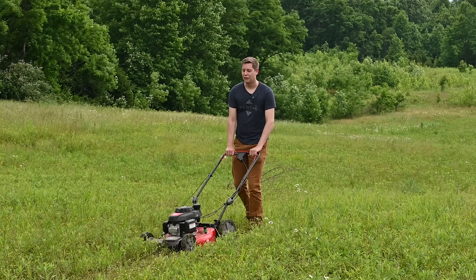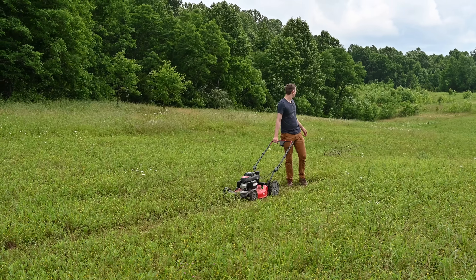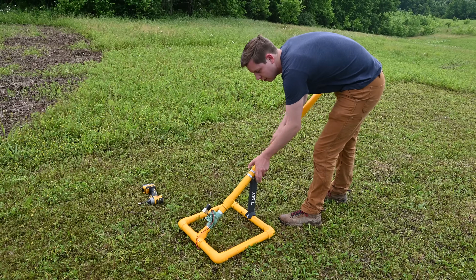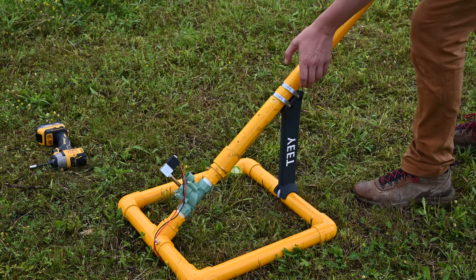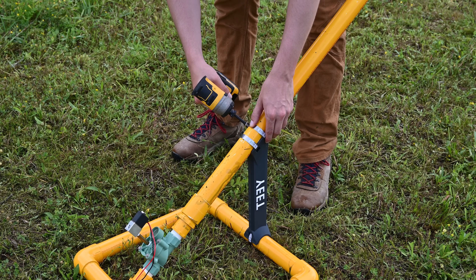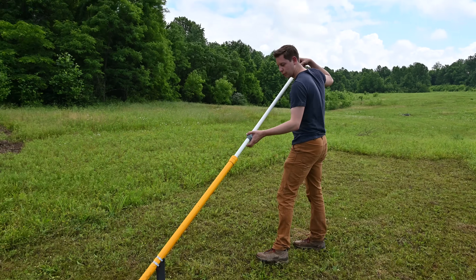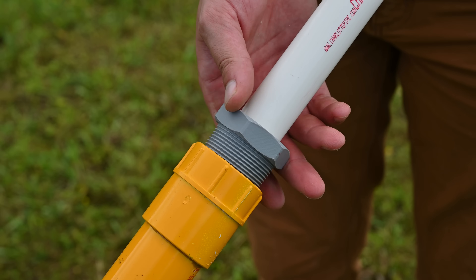I'll be honest, it feels a little ridiculous mowing a 30-acre field with a push mower. Luckily this thing is easy enough to assemble. After mowing this comically small patch of grass for me to work in, we could finally set this thing up for real and give it a test. This whole thing just screws together which makes it super easy to assemble. This is the rod that actually does the pushing and it just slides right down this barrel, and this cap locks everything right in place.